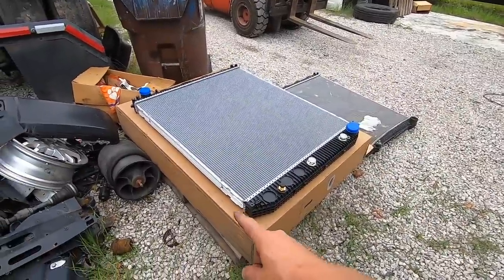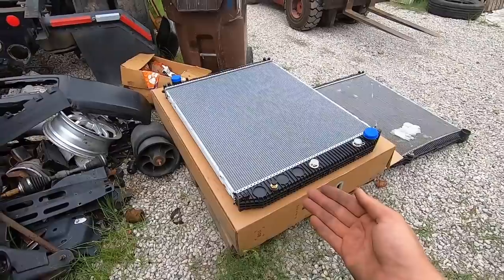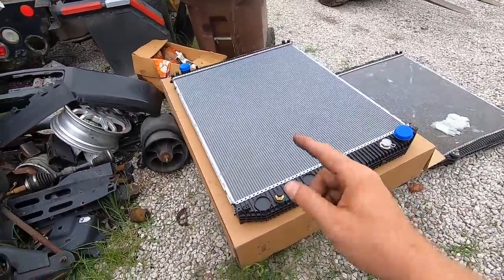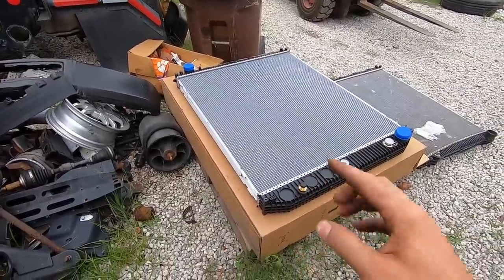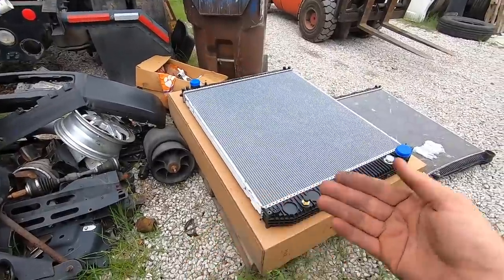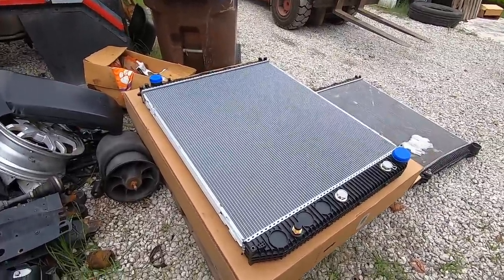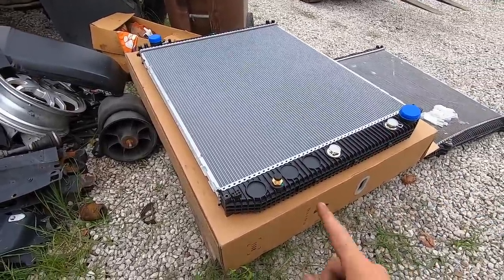I know that in my other video everybody was commenting about why am I going with the aftermarket one, why am I not going with the dealer one? You guys don't understand. The dealer provides an original Volvo one, and they also provide an aftermarket one. I got the aftermarket one but not from the dealer — I got it from the same place they actually get it from. The dealer buys it for around $500 and resells it for about $600. So I cut the middleman and went straight to the source. If you guys are wondering, just hit me up on my email and I'll let you know.